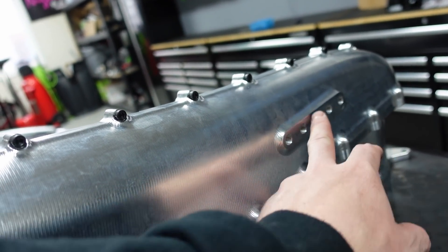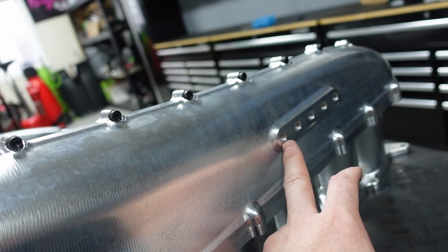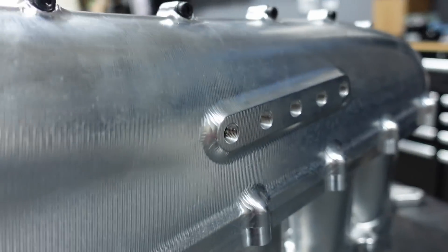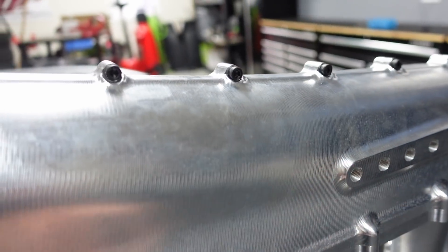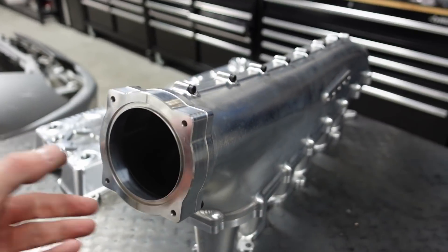That extra port is nice to have in case you want to run another vacuum port — all built into the bottom and already in there. These are all eighth-inch NPT. Five in the back, on the bottom. You could probably request to put those on the top. Just an overall nice piece.